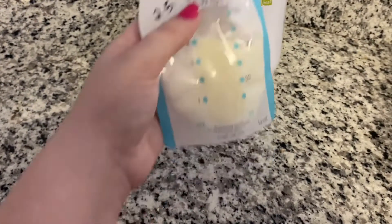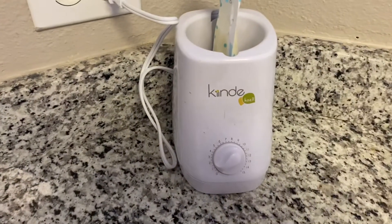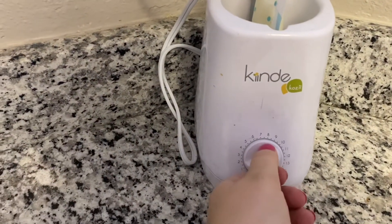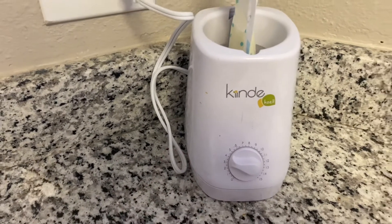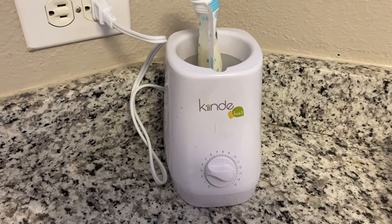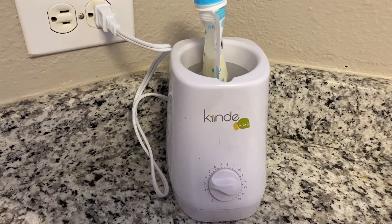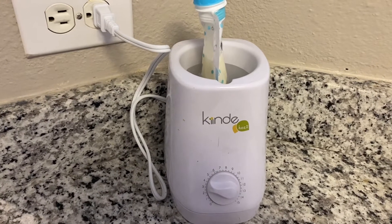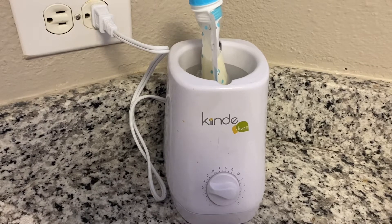I just took this out from the fridge and I'm going to show you the warming system — it comes with this and it came in the breastfeeding starter pack. It's so convenient: you just turn this dial. It's 2.5 ounces, so that would be around four minutes to heat it up. It just heats it up for you; you have to refill the water every couple of days so it doesn't go dry, and you wait for the timer to go off and then the milk is done.